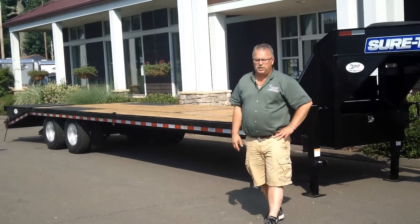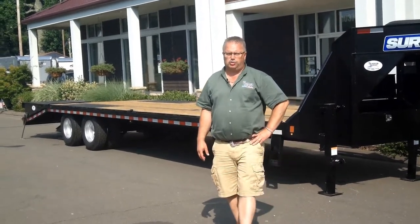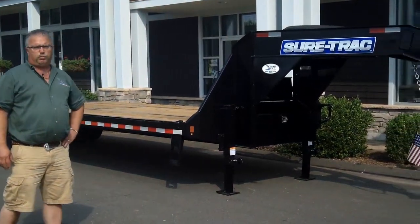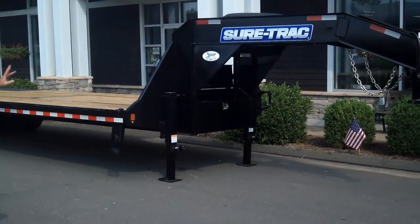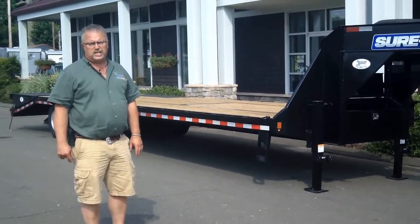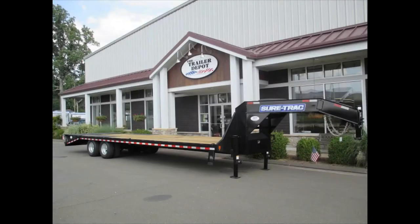Hi folks, this is Mike here from the Trailer Depot. Today we're doing a video on a SureTrak deck over gooseneck. This is a heavy-duty deck over low profile deck. This particular one is a heavy-duty 25,900 GVW, dual tandem, dual wheel, tandem axle.